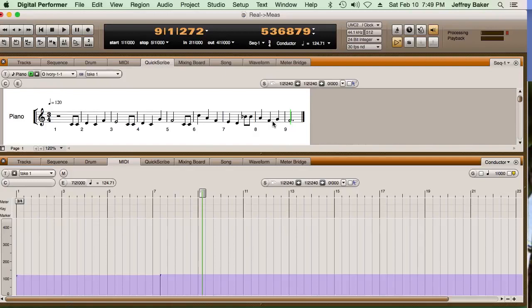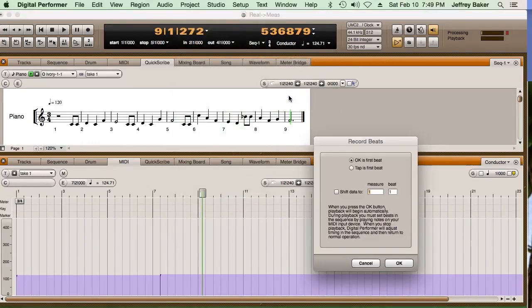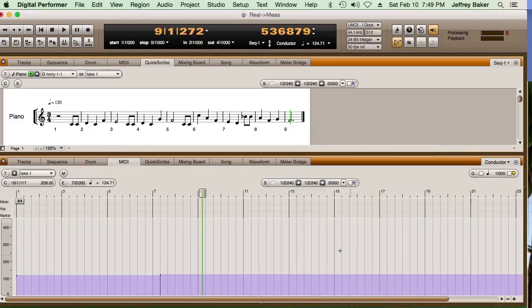So if you have any questions, please leave a comment under this video and I'll see if I can get back to you. It's a pretty simple process — the biggest thing being, of course, Conductor Track, Record Beats. I hope it's been illuminating, and I'll see you next time.